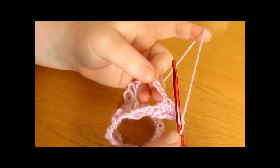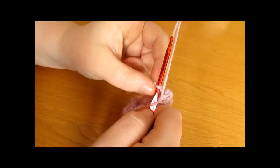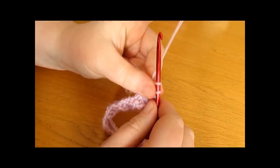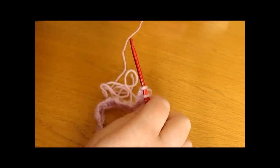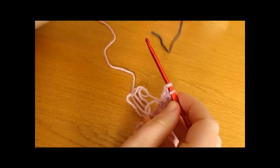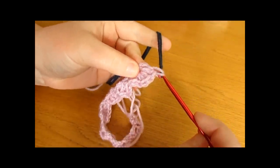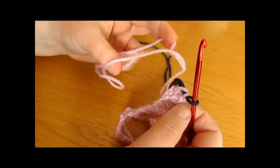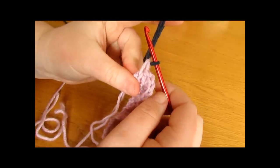Whilst we are working our single crochet we are going to change colours to the colour of row 2. Go into the stitch just as you would with a normal single crochet and pull up a loop, but instead of completing our single crochet with the pink colour, we are going to complete it using our new colour. The colour I am using for row 2 is navy blue. Take this colour, put it on your hook and pull this colour through both loops. Drop the pink colour and pull through the blue colour, then fasten off the pink — making sure to leave a tail to weave in later — and continue on using the navy blue.